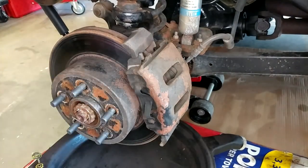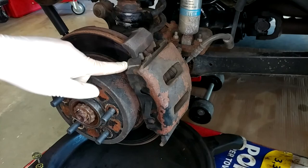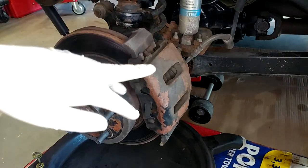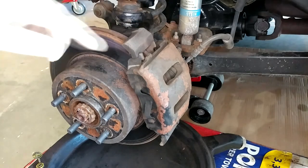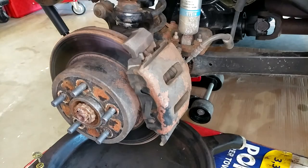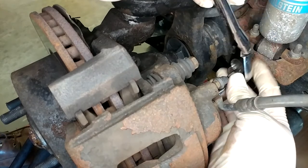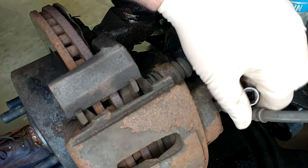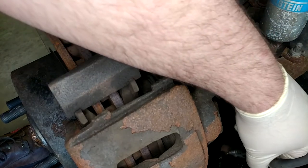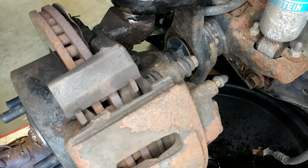Here's what I believe is our offender - AutoZone rebuild. I will make them warranty this under the lifetime warranty. The last time this happened on the other side, they also warrantied the pads because it destroys the pads when the calipers lock up. The banjo bolt on the hose is a 14, and the caliper bolts themselves are 13s. That's my banjo bolt off, and it started leaking fluid, which is fine. I mentioned earlier I'm probably going to put that back with some blue Loctite. A bunch of brake fluid coming out, which is okay - the brake fluid's probably four years old anyway.